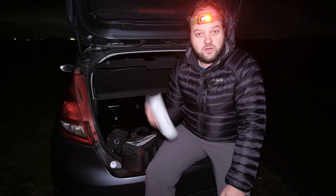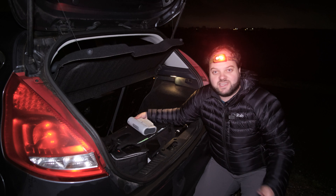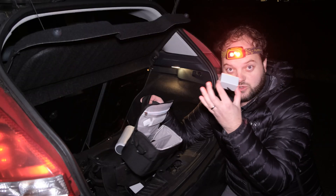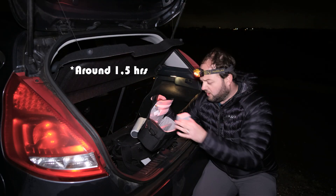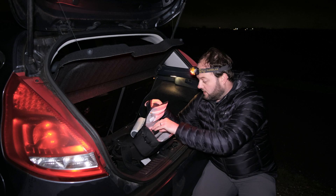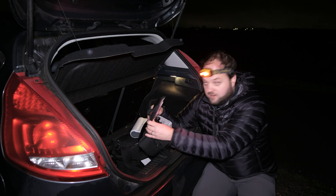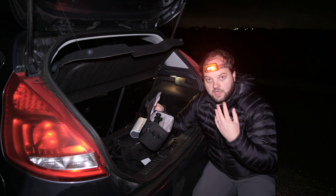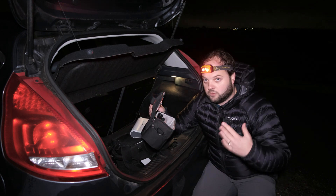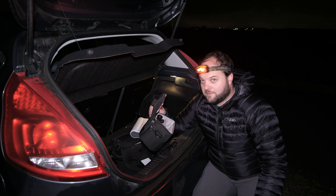The clouds are clearing, so let's quickly set this up. In my enthusiasm I almost forgot to tell you what's in the bag. You get the smart telescope, a battery, a little tripod, a 64 gigabyte memory card, and in the deluxe version you also get a filter set with a solar filter and an ultra high contrast filter, plus an extra battery.